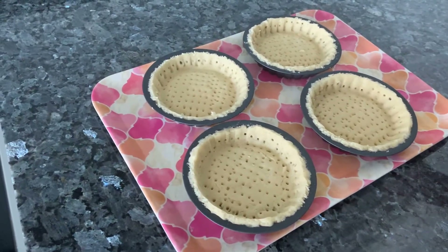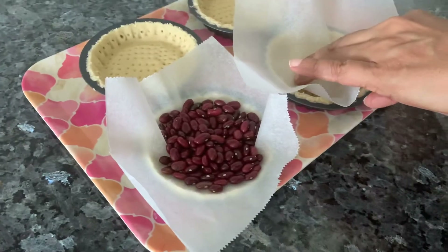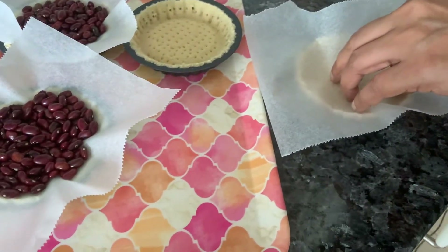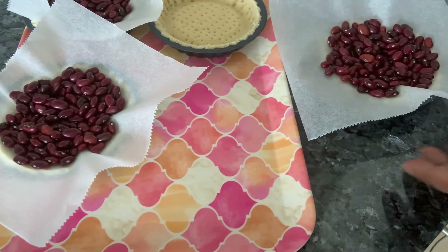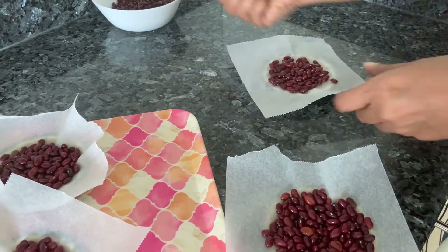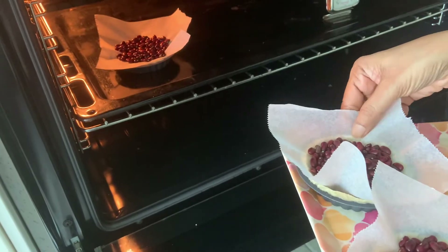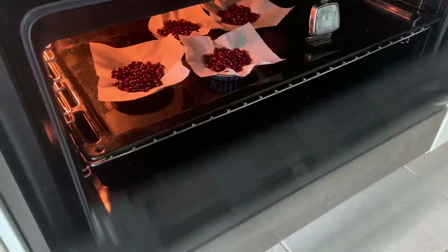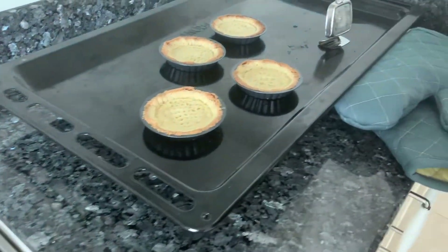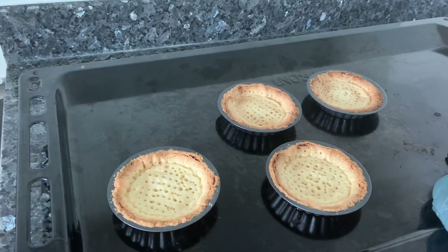My oven's preheated. I'm going to blind bake these. Just take a little parchment and add some rajma, chola, or whatever you have and keep them in the tart shell. This helps your baking and doesn't let the pastry puff up. Sometimes even after pricking, they still tend to come up a bit. You can save these beans and keep them as your pie weights — you don't have to throw them. You also get special baking balls in the market for this. The oven's preheated to 190 degrees; keep it inside for 15 minutes. After 15 minutes, remove the parchment with the beans and put it back in for five minutes more to get an even browning. Yes, they're brown — let's get them out and let them cool, then we'll add the ganache.